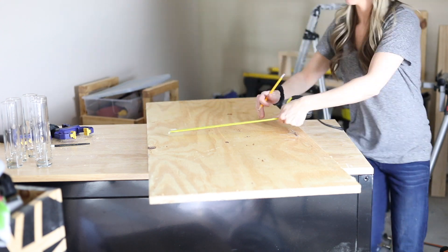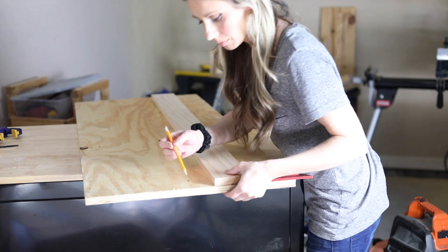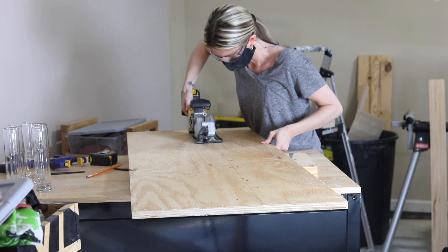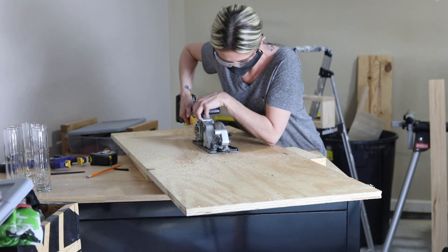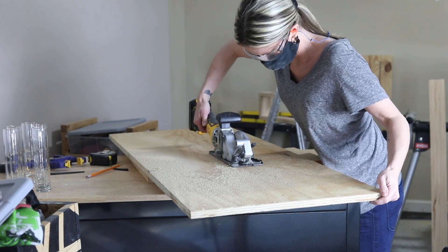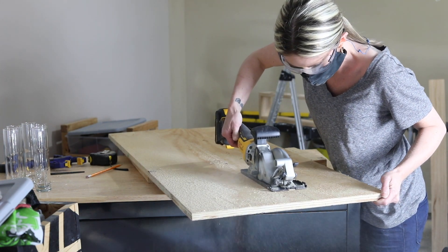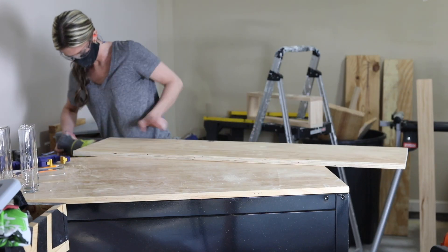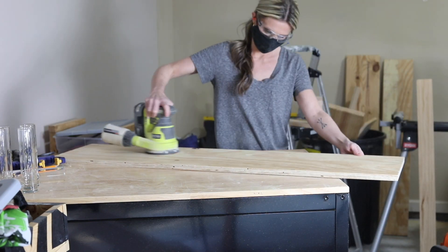The first thing I needed to do was cut my wood for the seat of the bench. I had some three-quarter inch plywood in my scrap wood stash which I used for this project. I used my handheld circular saw to cut it down to 12 inches wide by four feet long. Yes, please clamp your wood down when you cut — I know I didn't, but I went really slow and kept my eye on the blade the whole time. Next I sanded everything smooth with my random orbit sander.